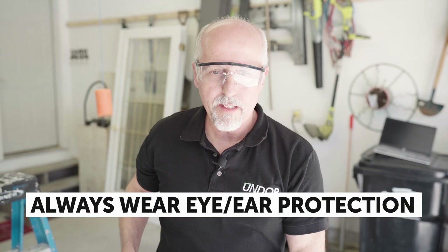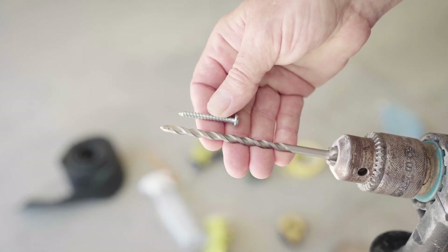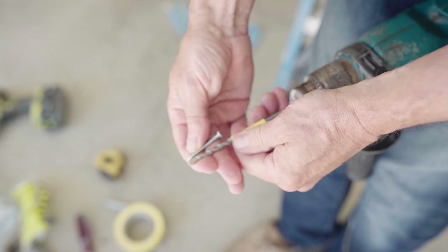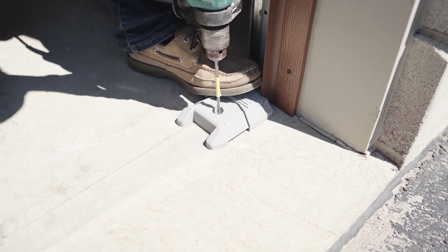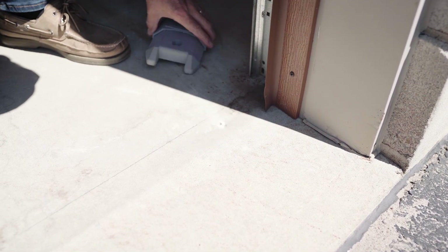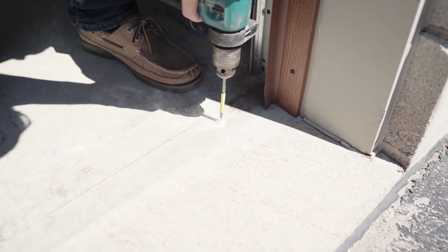As always, make sure to wear eye protection and hearing protection as you use your hammer drill. Using a piece of masking tape, mark the depth on the drill bit that is slightly longer than the depth of the screws which are supplied with UNDOOR. Using your foot to hold UNDOOR in the correct location, start drilling a hole, then remove UNDOOR and complete drilling the hole down to the depth of your masking tape.